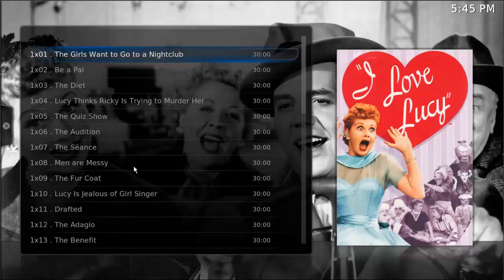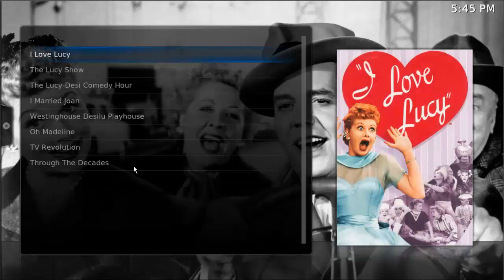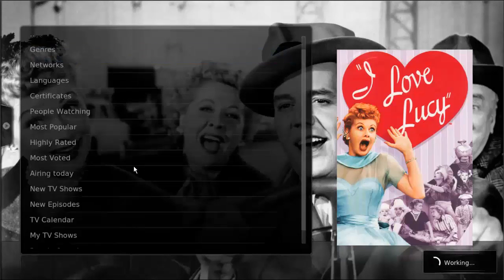That will pull up this menu here. Go down to 'Add to Favorites' — that will add it to your favorites, and I'll show you where that is in just a moment.